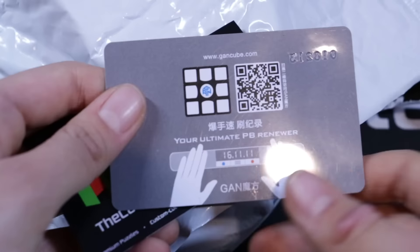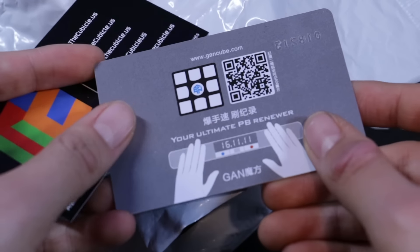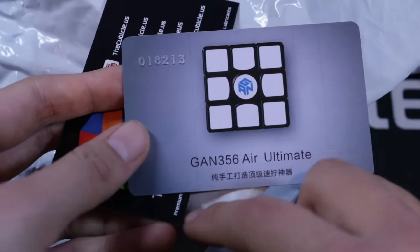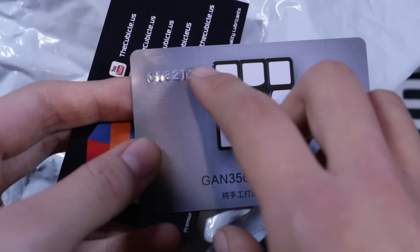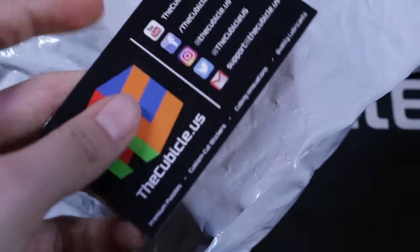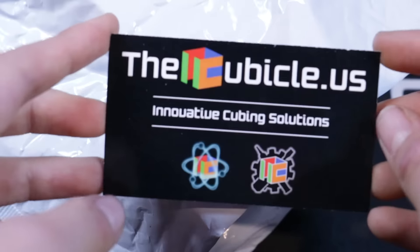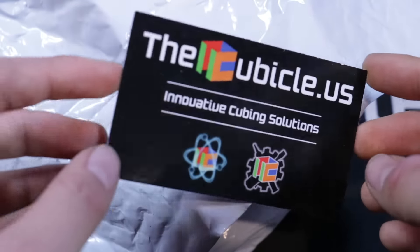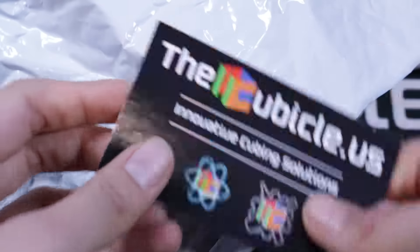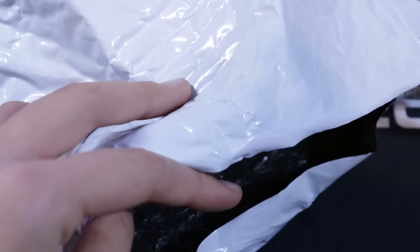In here we have two cards. One of them is the new card from GAN — it's like their GAN cube card and it comes with the Air Ultimate. I believe this number is the number of the Air that I received. And then here is a brand new Cubicle business card. It's black now, nice and sleek. They have the Cubicle Lab stuff on there now as well, which they didn't have before.